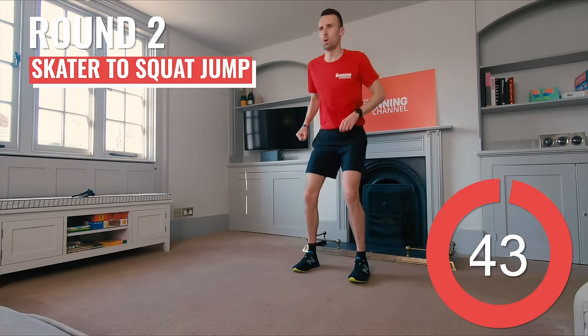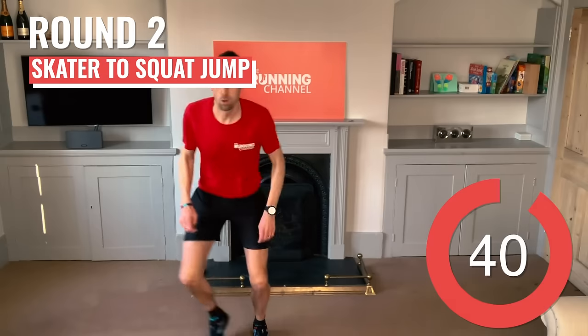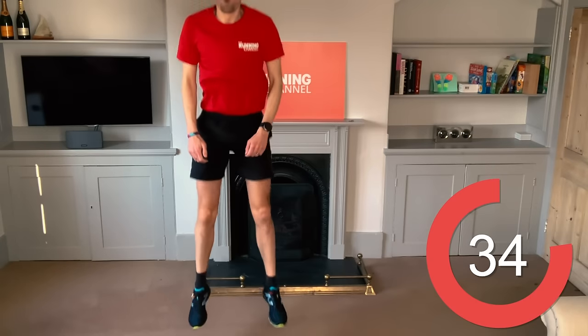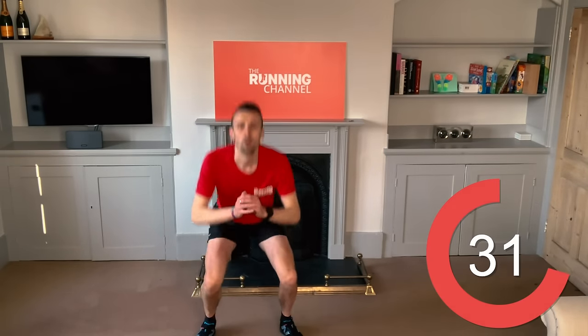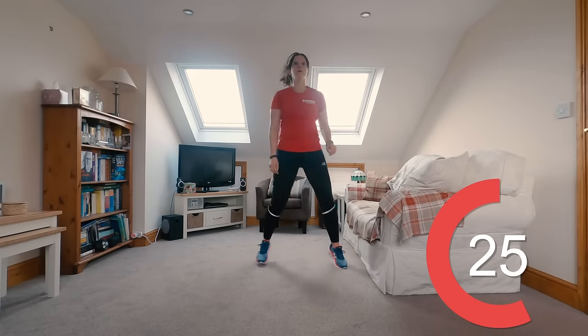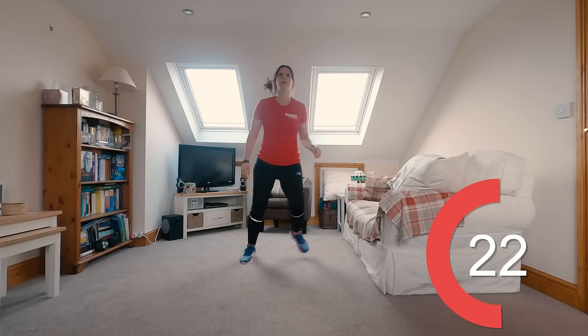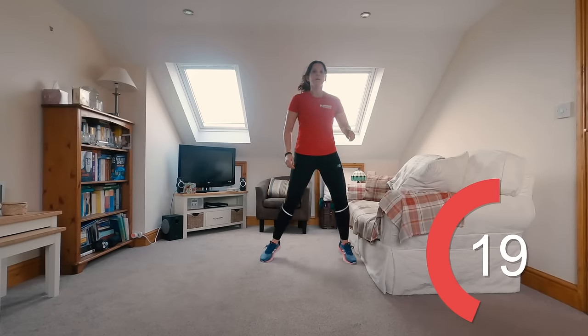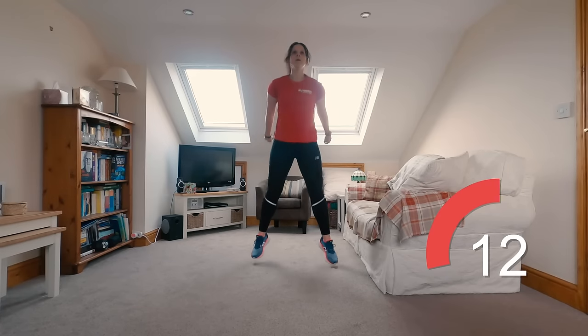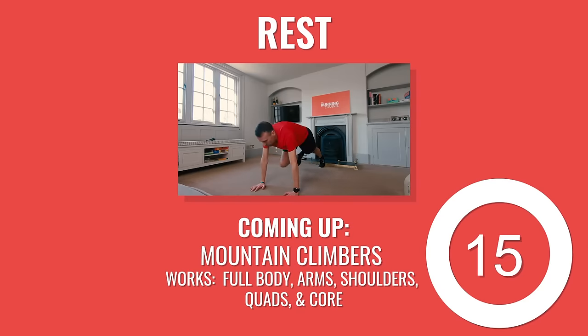Welcome back to round two — feeling tired yet? Back to skater to squat jumps. Lunge out to the right, then to the left, squat and jump. Now you know the moves, see if you can really pick up the pace a bit in this round. Stay light on those toes. 10 seconds left.